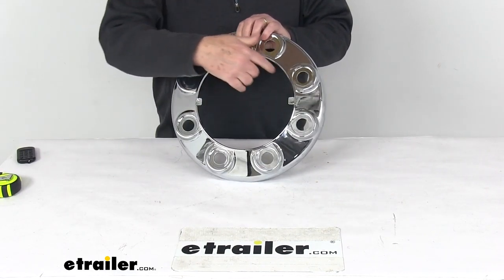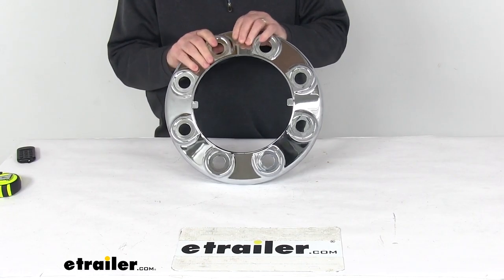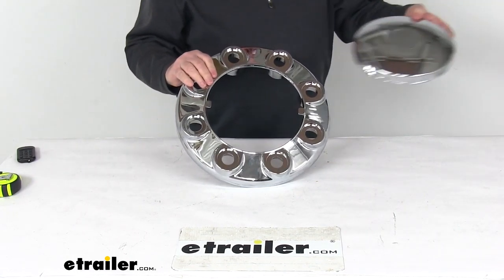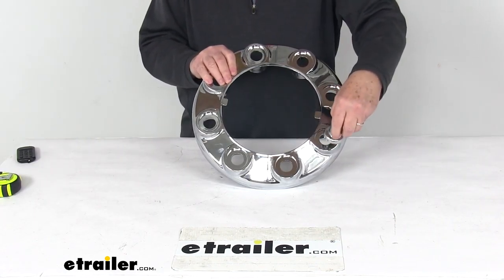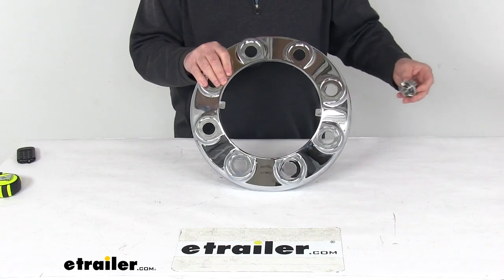It does require the pop-out center cover and the lug nut covers to finish the look, and those items we do sell separately on our website. Just to show you what they look like, the pop-out center cover would be this that pops right in the middle there. And then the lug nut covers are a threaded lug nut cover that would go right on there and screw onto the lug to hold your whole assembly in place.